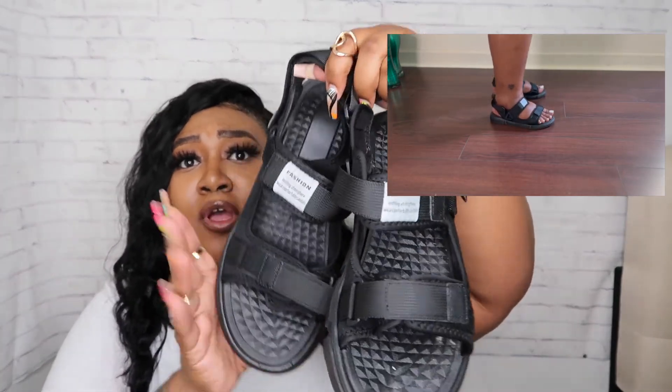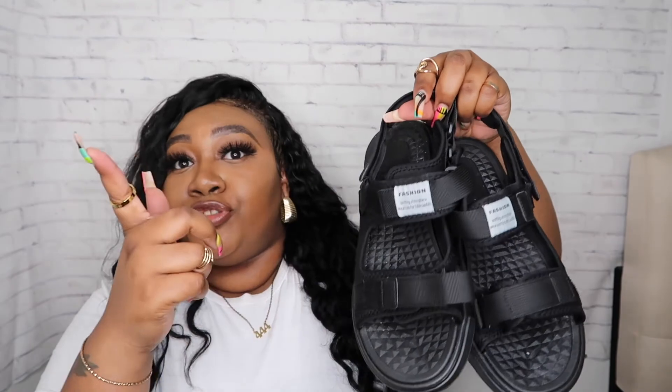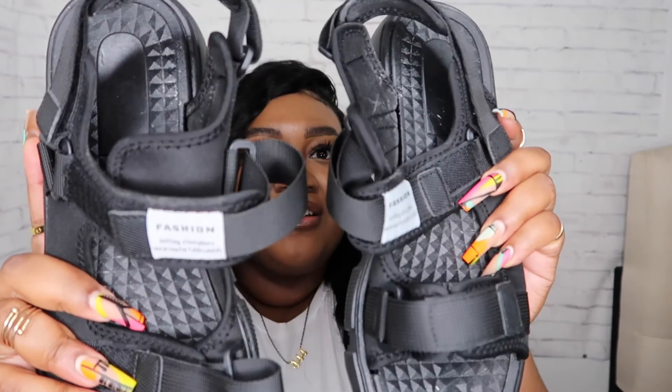These next pair of shoes are my absolute favorite out of this whole haul. These are some sport sandals and they are so cute and comfortable — they put me in the mind of like some designer sandals honestly. I already wore them. The footbed is so comfortable, not too hard at all. You need a pair — get you a pair. I like the tag that says 'fashion.' These look like designer sandals to me.